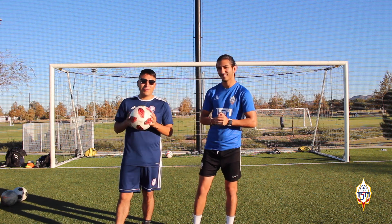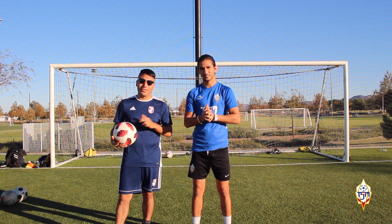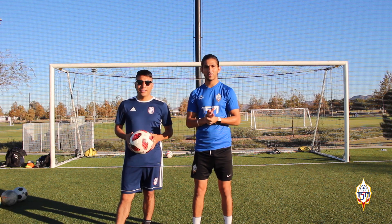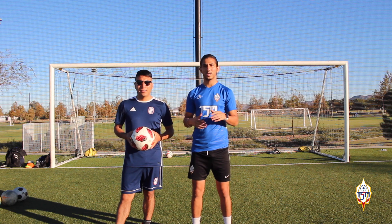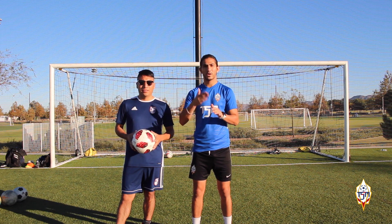My name is Ivan and we're going to have a great time with Tony here. Alright guys, so we're going to start with a warm up — some passing just to get the muscles loose and to get the blood flowing into our bodies. And then after that we're going to go straight to the drill. Let's get to it.